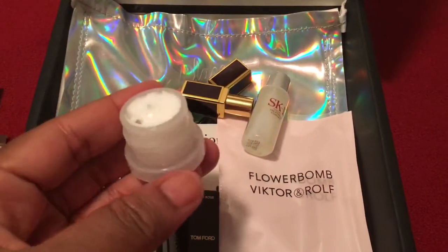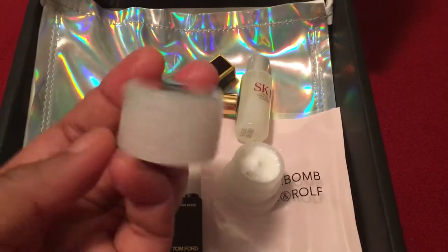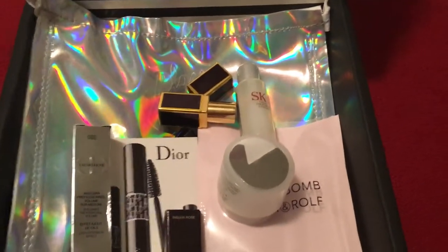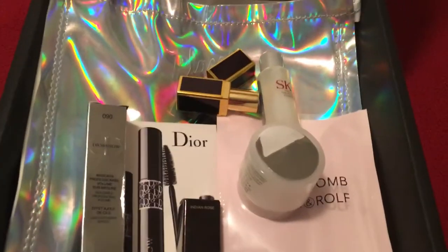Here we go. So that's what the cream looks like, and this housed the cream. Let's give that a whiff — oh, it smells really nice. Really fruity and refreshing. So that is it for my Sephora All-Star Edition.